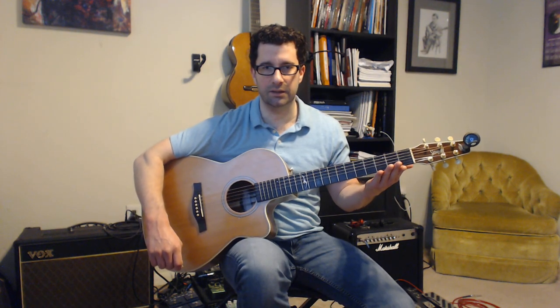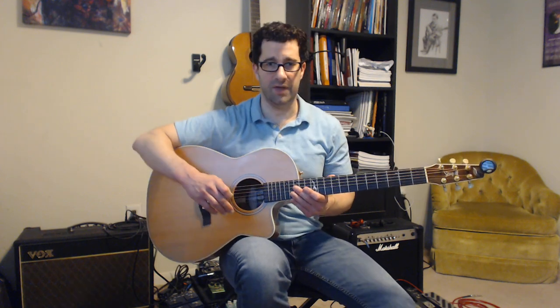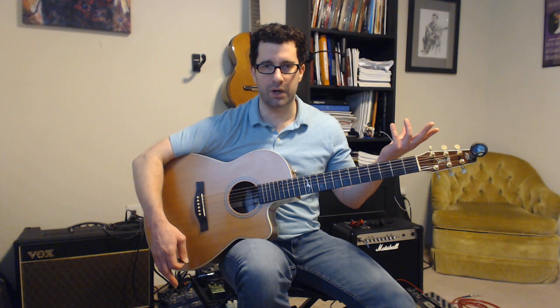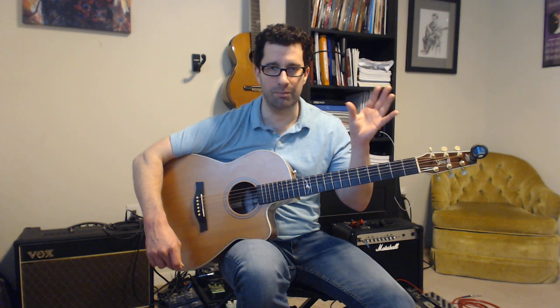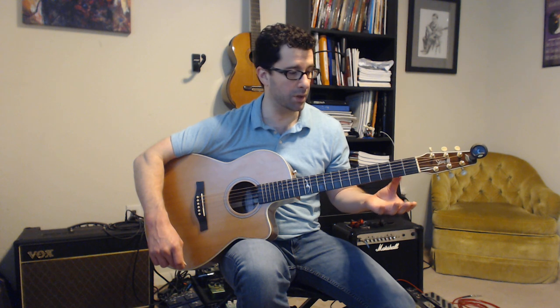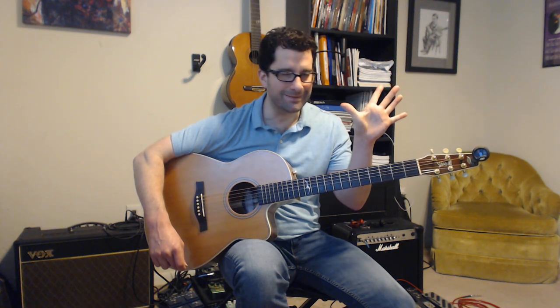I've got my guitar in a good position, neck inclined a little bit, body leaning into my torso for good depth perception on the strings. My right arm is around the joint on the edge of the lower bout so I can basically swing like a pendulum. As for the left hand, the thumb is super important — do not ignore this. Try to manage any bad habits immediately.